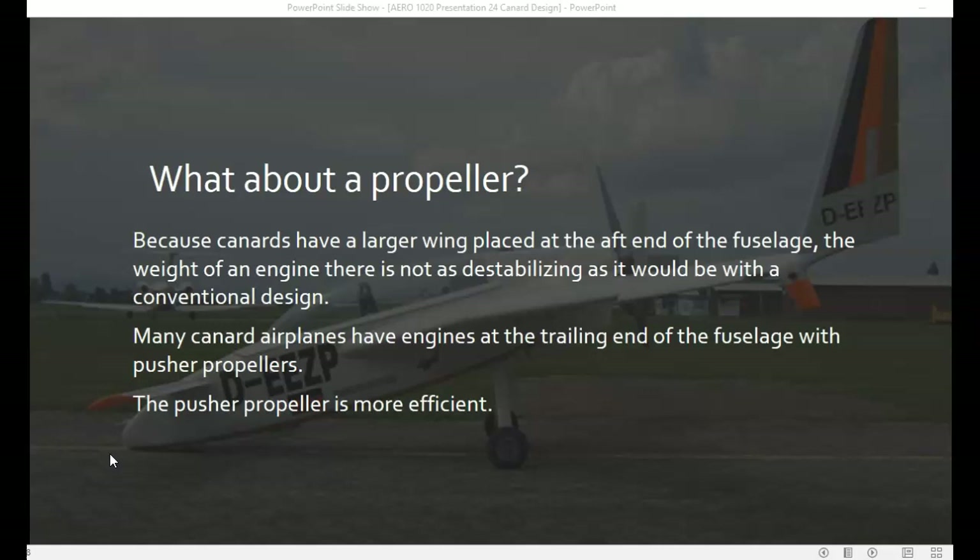As mentioned, pusher propellers are more efficient. On a conventional aircraft with a propeller mounted on the front, the thrust is limited by the fuselage of the aircraft — this doesn't happen with a pusher propeller. That's the end of presentation 24 on canard design, and the last presentation in Aero 1020, Theory of Flight.